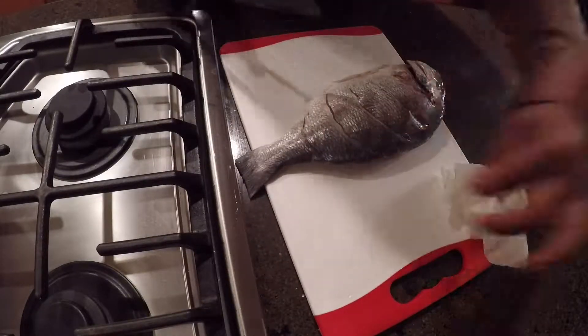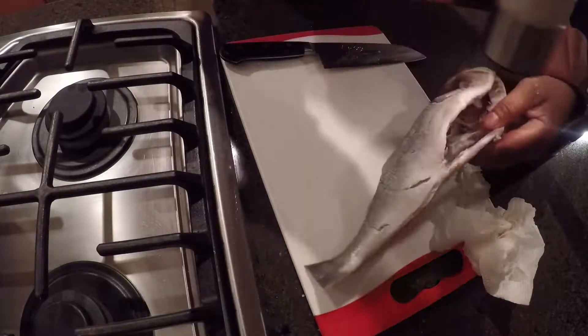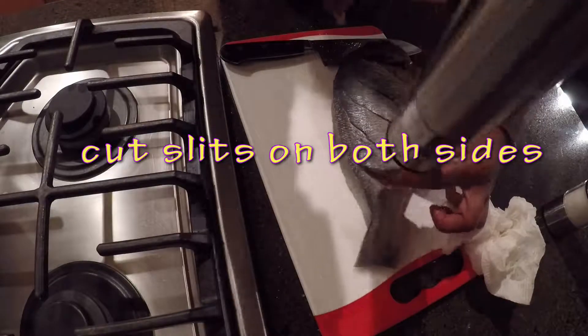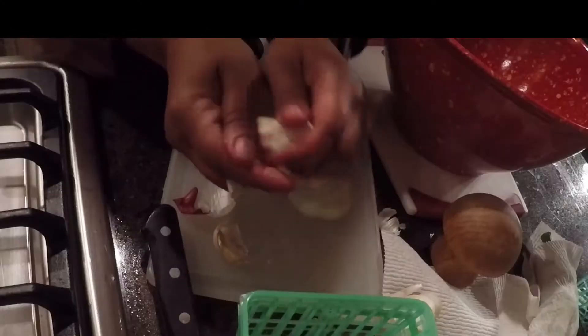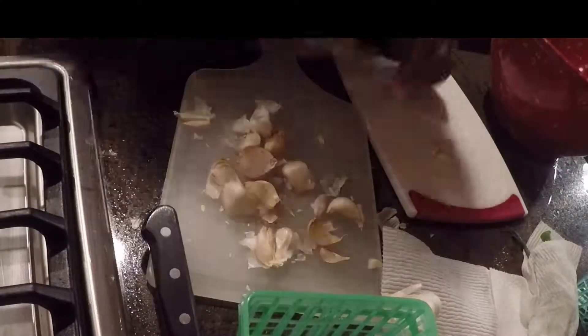I'm washing and drying my fish here — I have this big gigantic sea bream. I'm seasoning it with salt and pepper, and I've cut slits in it and I'm seasoning inside the slits as well. This recipe requires a lot of vegetables, a lot of garlic especially, and a lot of green onion.